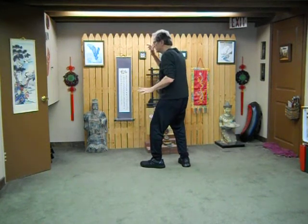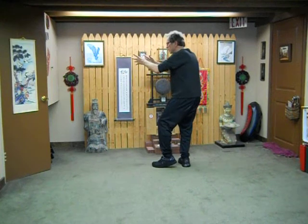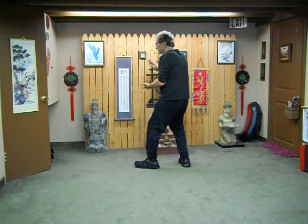Then roll and wrap the moon — roll the fingers, pull up, brush the air, and wrap the moon. Step softly.